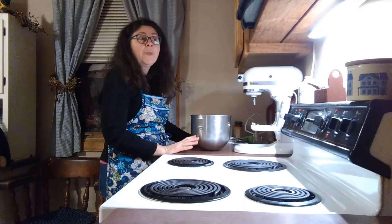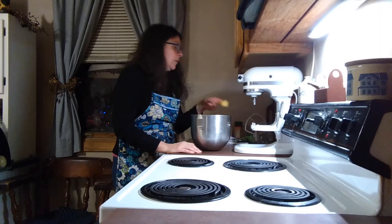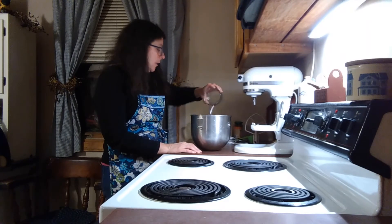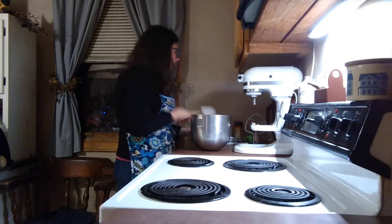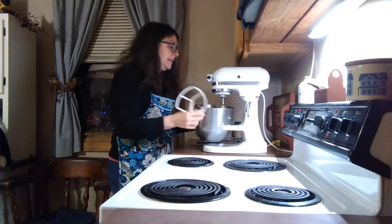You may not like monk fruit. You could use some coconut sugar if you must. You could use regular sugar. I'm also going to add one teaspoon of pure vanilla extract and a quarter cup of melted coconut oil and I am going to put this on the mixer and mix it up.